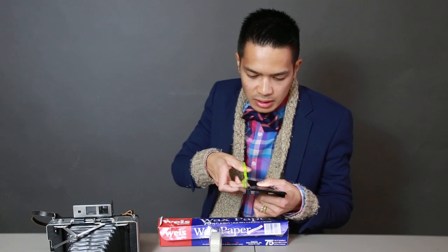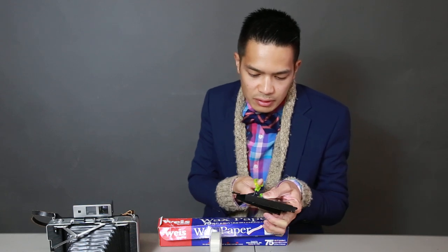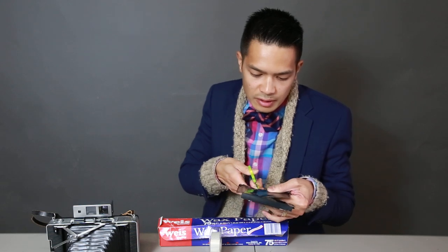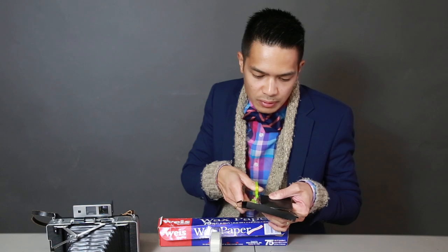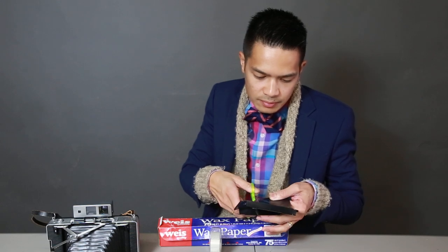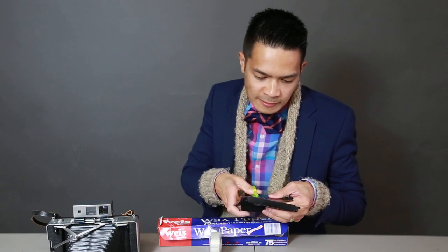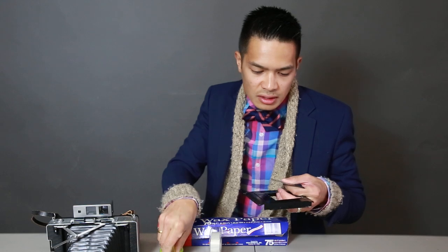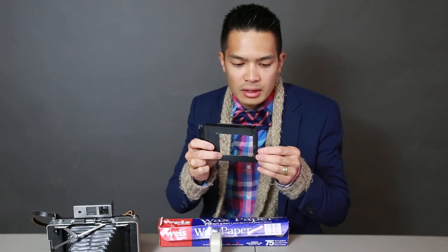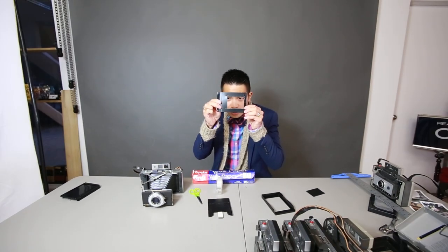It doesn't have to be super big. It just has to be enough for you to actually look through and use it as a viewing screen. The trick is to not make it too big so that it doesn't become less sturdy. This size right here is good.